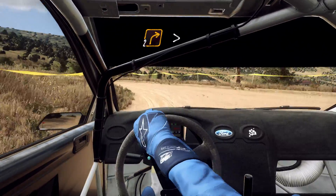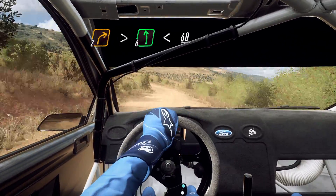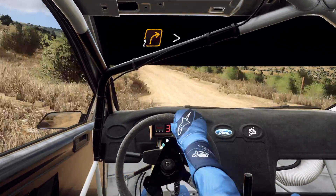Tightens, into 6 left, open to the crest long, 60, uphill, 2 right, very long of a crest.